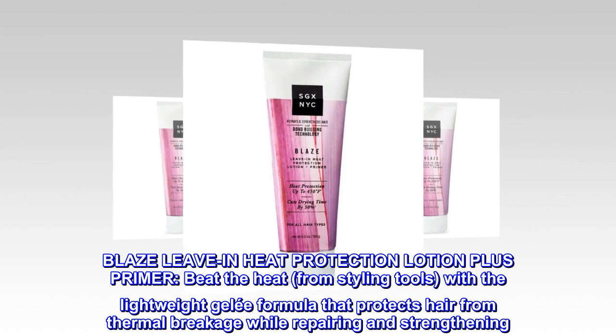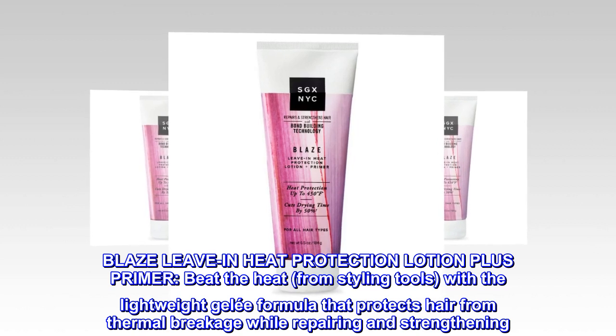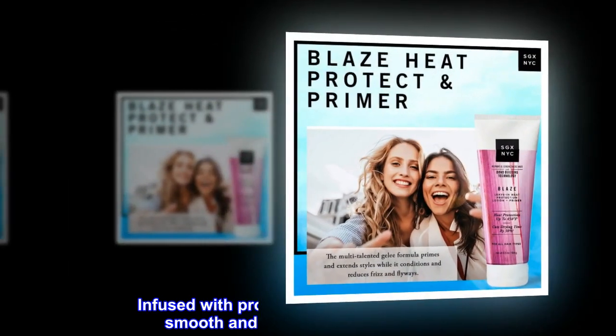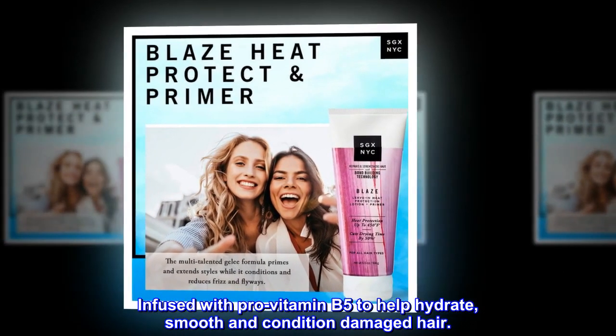Blaze leave-in heat protection lotion plus primer. Beat the heat from styling tools with a lightweight gel-lay formula that protects hair from thermal breakage while repairing and strengthening. Infused with pro-vitamin B5 to help hydrate, smooth and condition damaged hair.